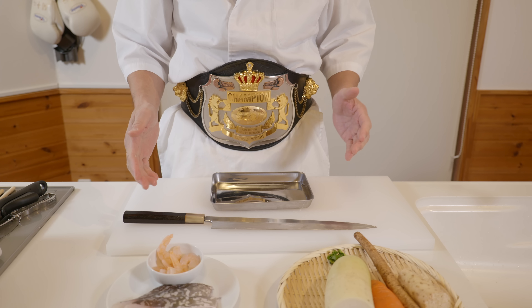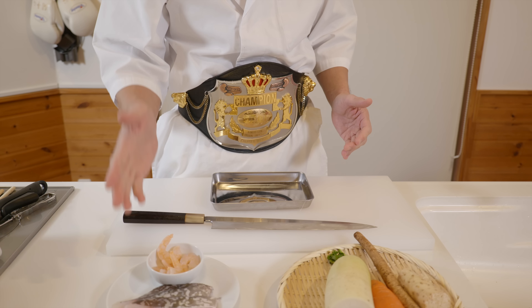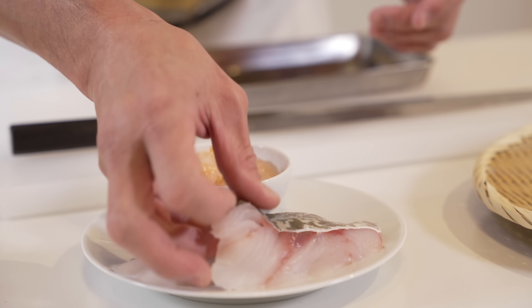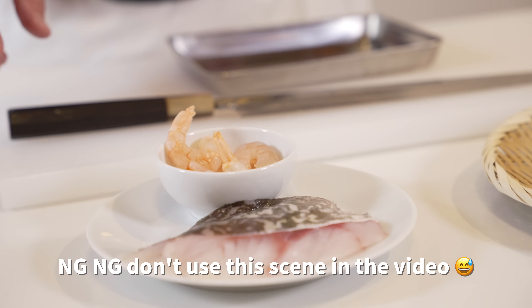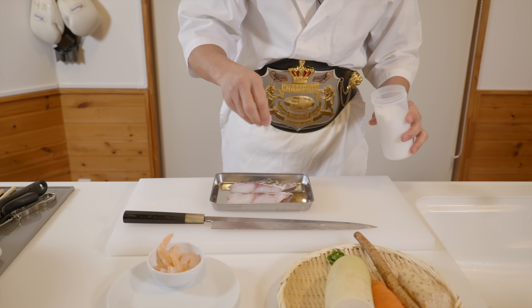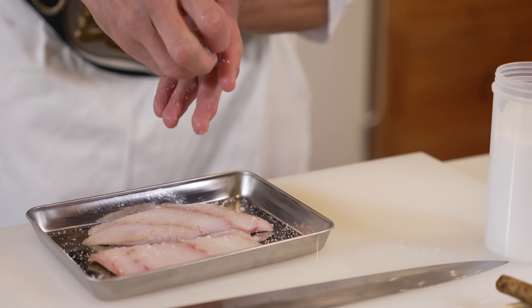Now we're going to make the satsuma-age, which are fish cakes originating from Kagoshima. We're going to prepare some cod. Sprinkle some salt on both sides of the cod to remove the excess moisture and any strong smells.